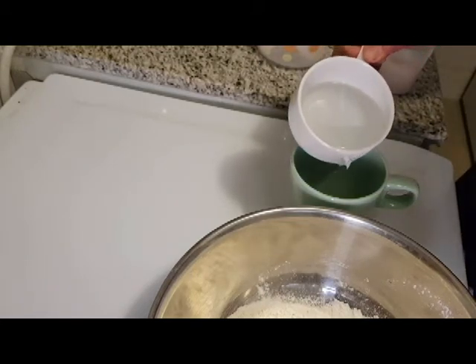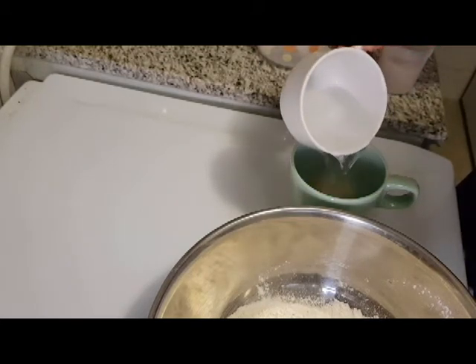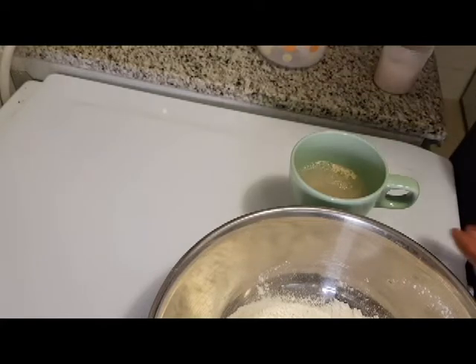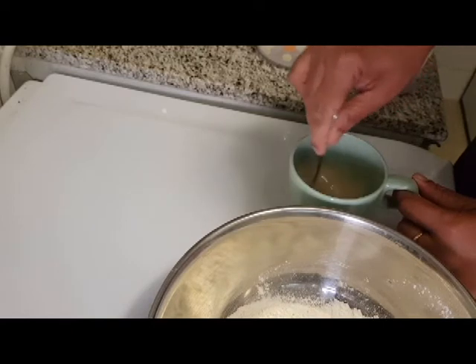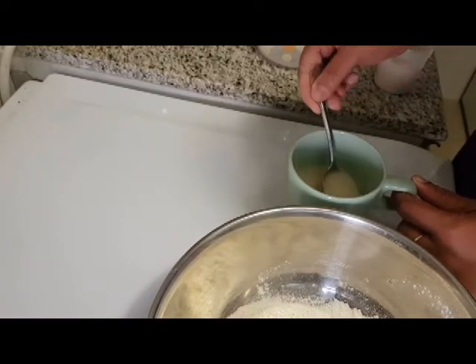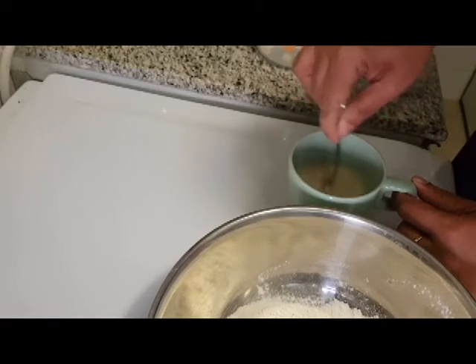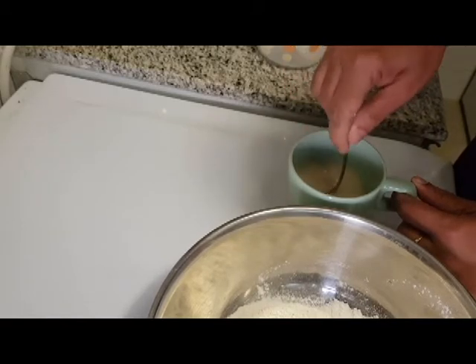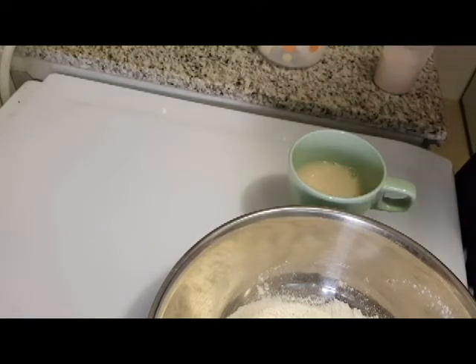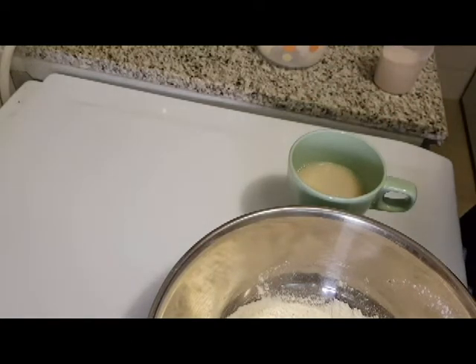Add a small bowl. Mix the yeast together. Let's add 2 cups of maitha to cook.